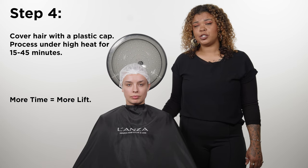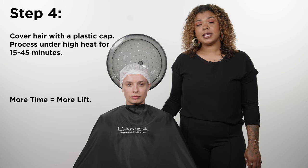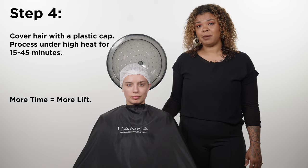After the product is evenly distributed, apply a plastic cap covering all of the hair and then process on high heat for 15 to 45 minutes, or until all of the pigment is removed.